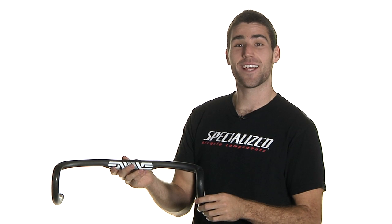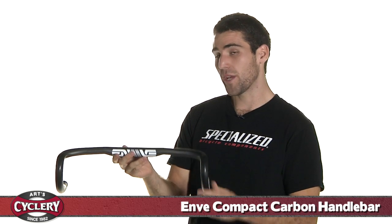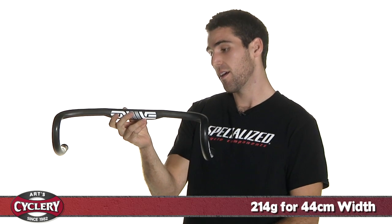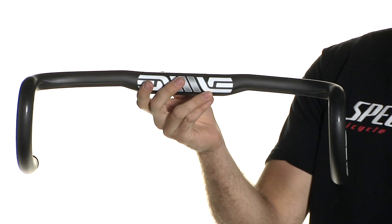Hey guys, this is Gerald over at ArtCyclery here with the Envee Compact Carbon Handlebar. It's shown here in a 44 centimeter width. The drop on that is 127 millimeters and the reach is 79 millimeters.